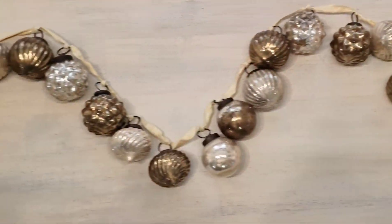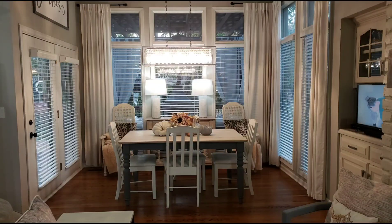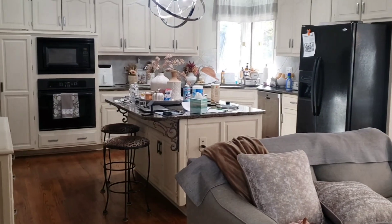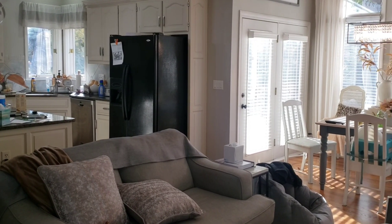Well hello everyone and welcome to Decorating with Barbara. Today's video is going to be a little different from my normal videos — I'm going to do a little cleaning before I start decorating.